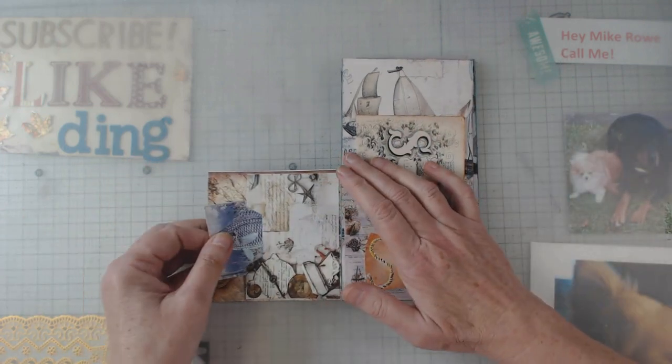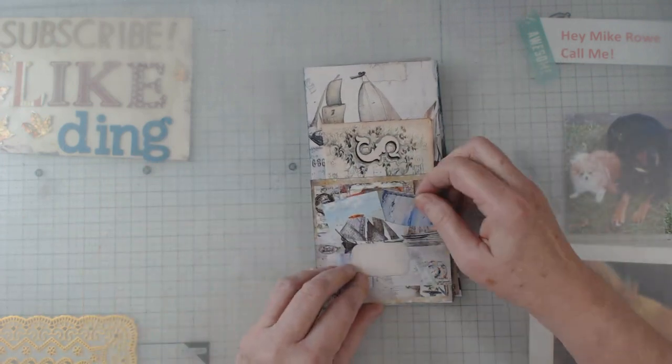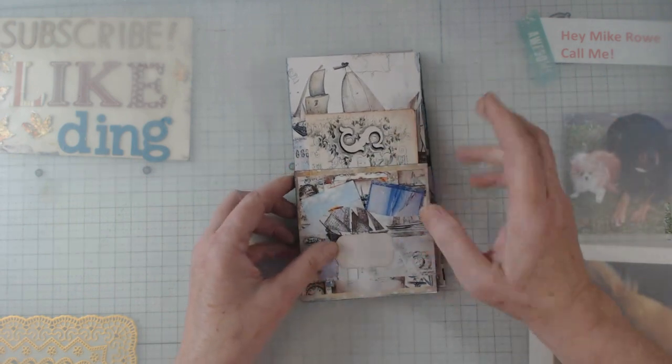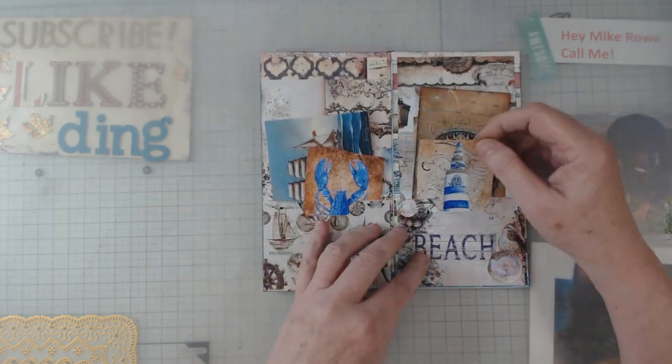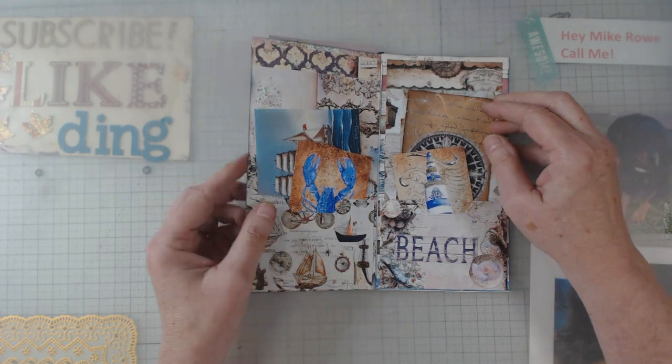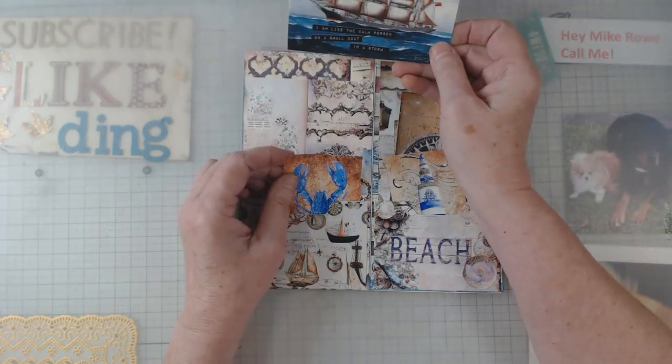She gives you plenty of pockets and all kinds of ephemera that is mermaid or sea related. Look at that — that is so pretty to me. But anyhow, that is my folio.